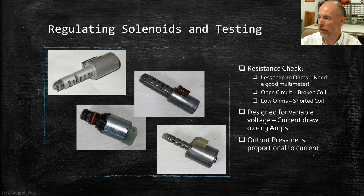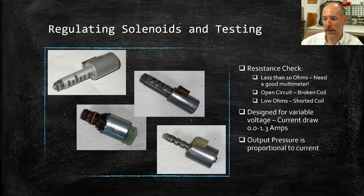When testing regulating solenoids, a resistance check is again a good starting point. These are generally less than 10 ohms. You also need a good multimeter — many inexpensive ones can't accurately measure down to a few ohms. The same open circuit and shorted conditions apply to these as to on-off solenoids. That's your first check when working with solenoids.